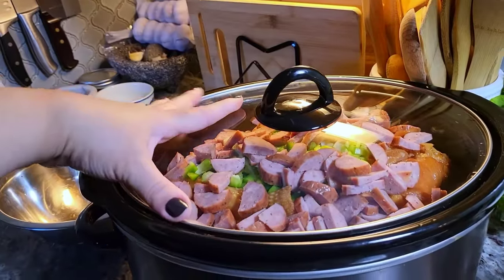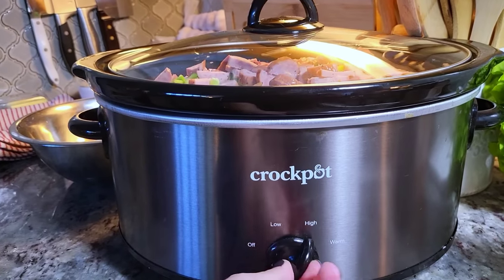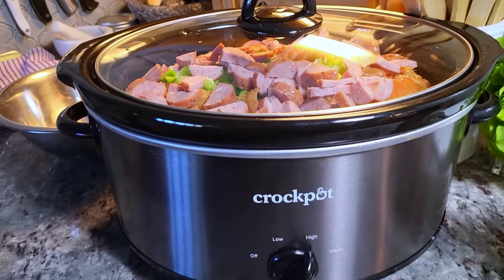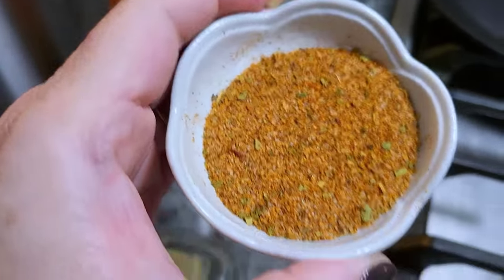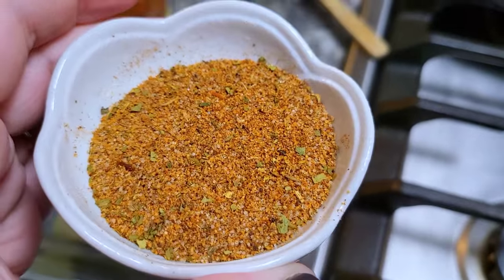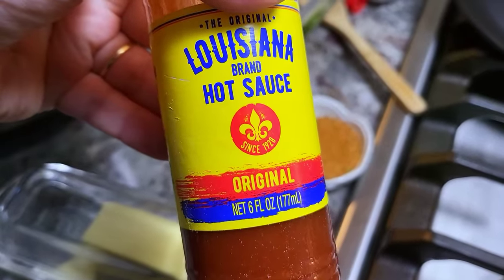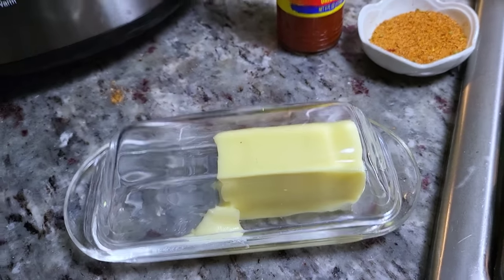After the four-hour mark, I'm going to come back, stir, and check everything. That's around the time I'll add seasonings and additional ingredients — Cajun seasoning to taste, or you could just use salt. I'll also be adding some Louisiana hot sauce and three to four tablespoons of butter.